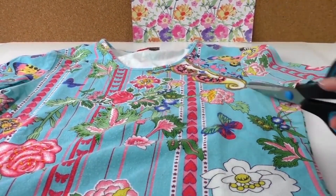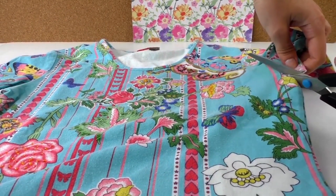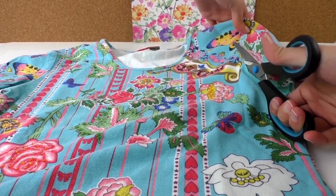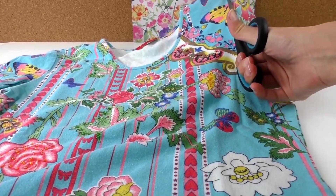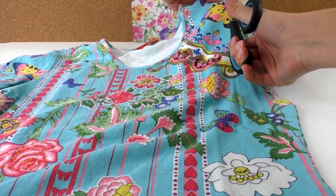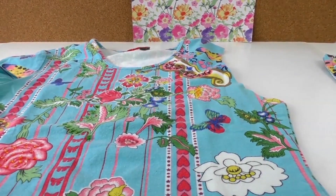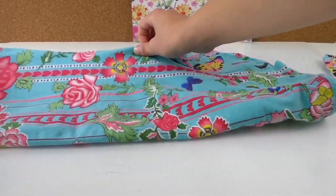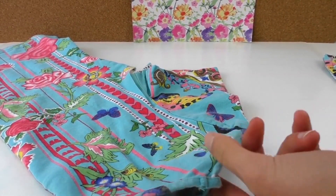First we're going to cut off the arms — basically the sleeves. What you can do to make it easier is fold the t-shirt lengthwise, so you know exactly that you're cutting the other side the same way. And there we go — the other side done too.